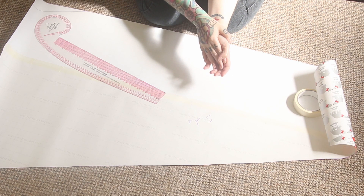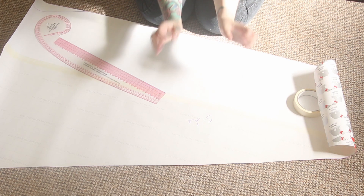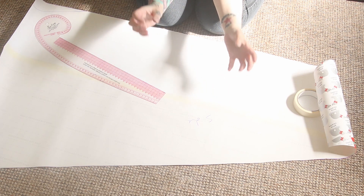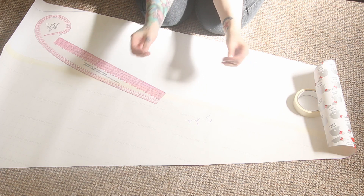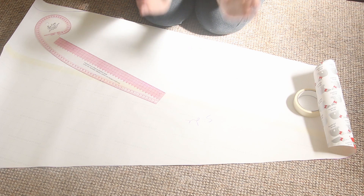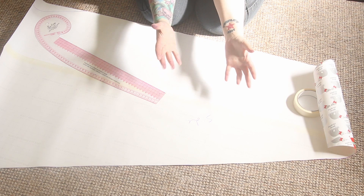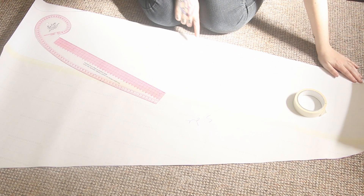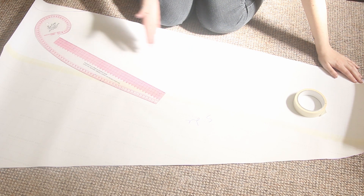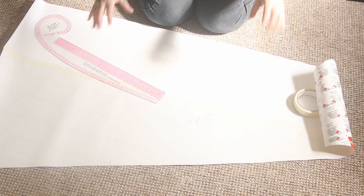Okay, so we have pattern pieces. Ended up having to do some wrapping paper piecing because these pattern pieces are massive. I wasn't able to get any footage of the back panel because it was literally so big that there wasn't enough room for the pattern piece and my tripod. My next plan is to use this whole pattern for the main skirt. In order to use it for the petticoat, I need to measure down to about 18 inches, which is where I want the ruffles to start, so I can just fold the excess over and then have my pattern ready and cut out for when I do my main skirt.